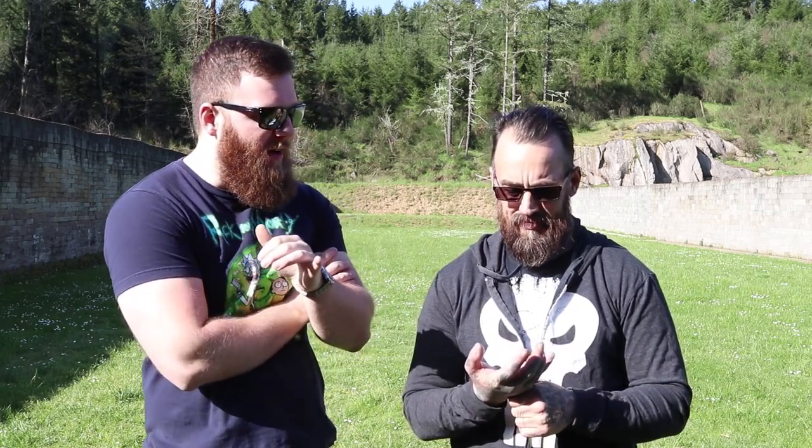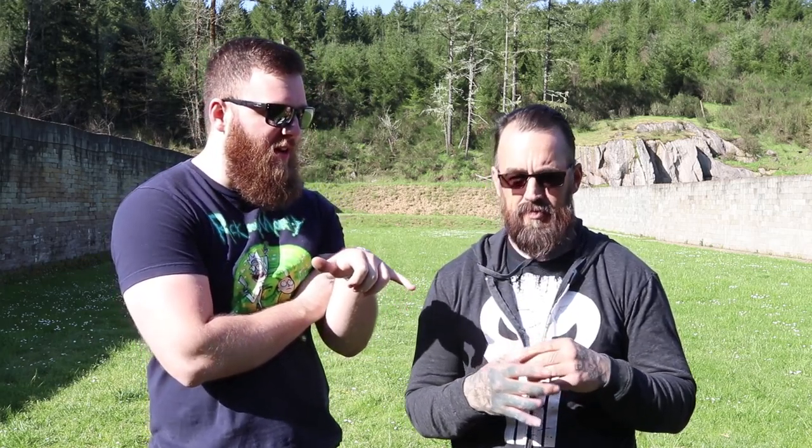Hey everyone, today we are out here doing a little bit of shooting, which is a good sign, and we'll talk about that later. We wanted to do another update on how Christian's hand is doing.